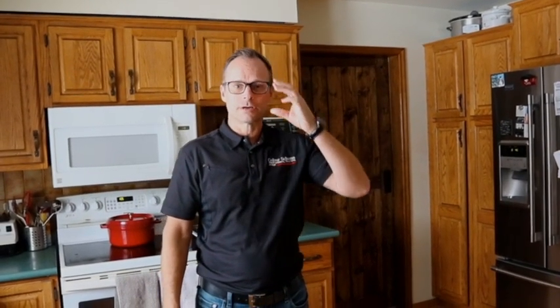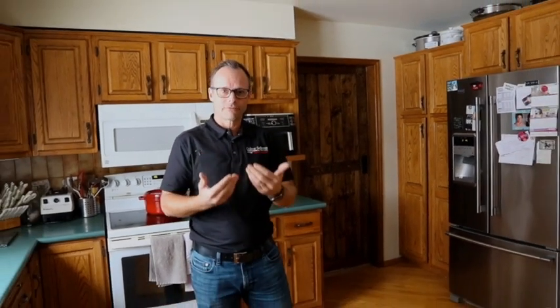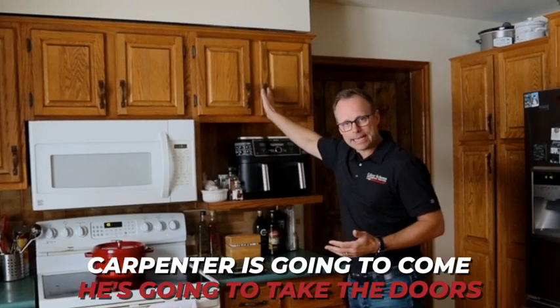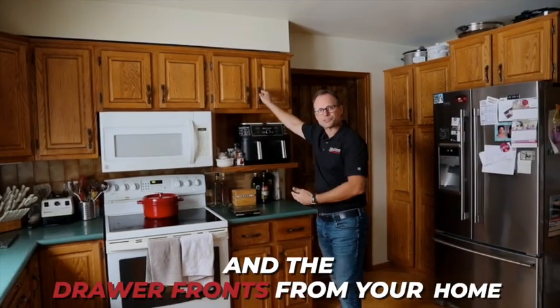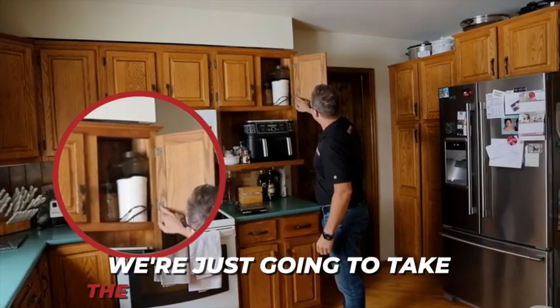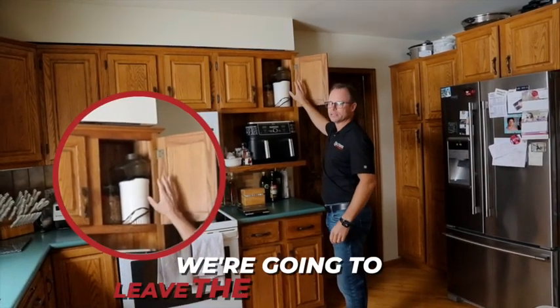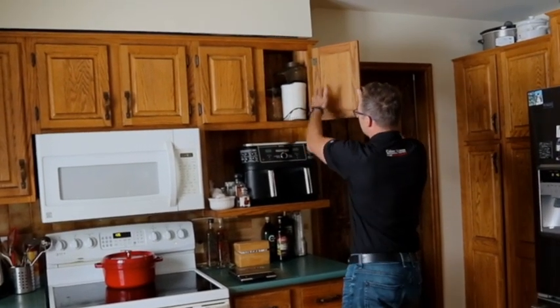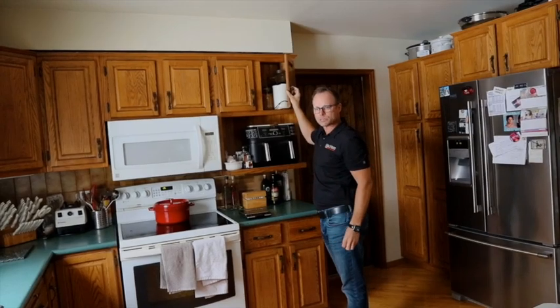Thanks very much for having us to look after your kitchen. We're excited to get started and there's a few things we're going to need you to do so that you're ready for us. First, our carpenter is going to come and take the doors and the drawer fronts from your home. We're just going to take the screws from the hinges and leave the hinges behind, so we need free access inside the cabinet to get at those access points.